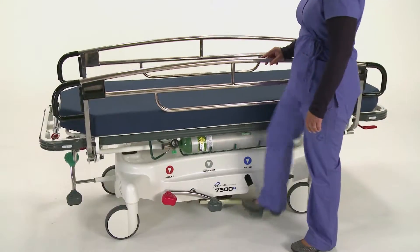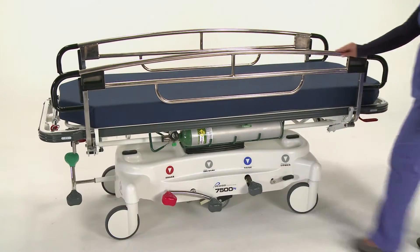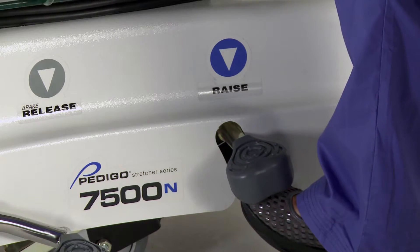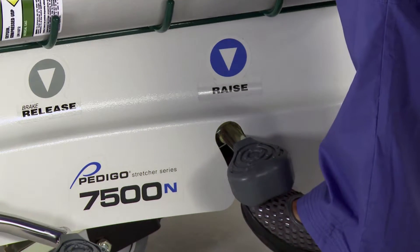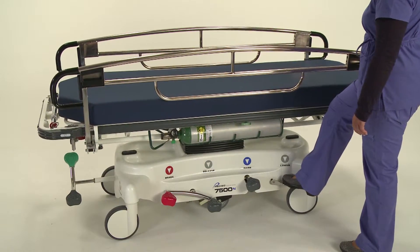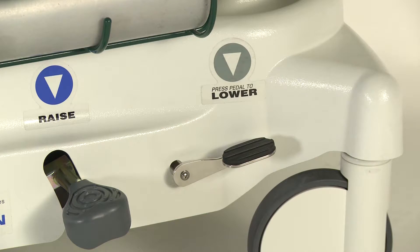To raise the litter top, depress or pump the hydraulic raise/lower pedal to the desired height. To lower the litter top, lift the underside of the pedal and the litter top will begin to descend. As an option, this 2-in-1 raise/lower pedal may be configured and factory installed as two separate pedals.